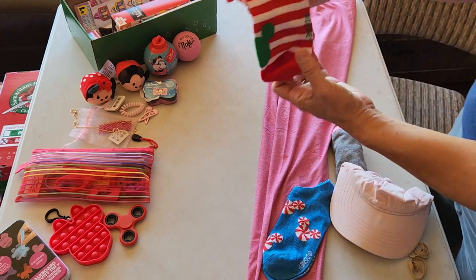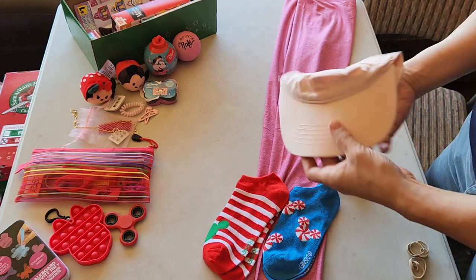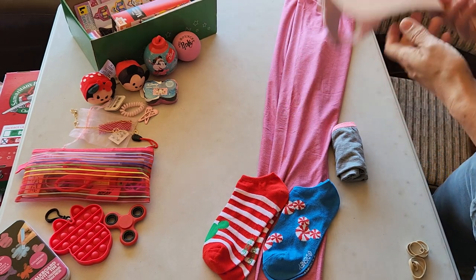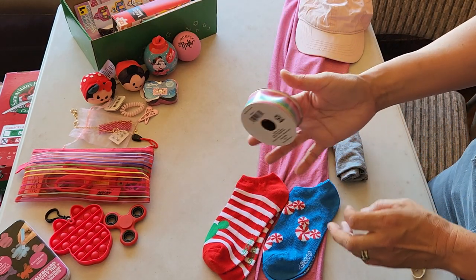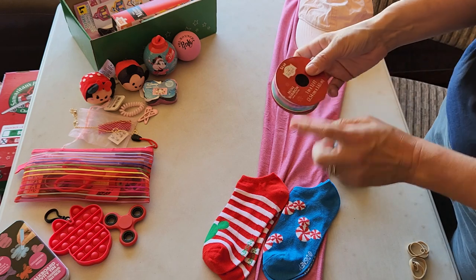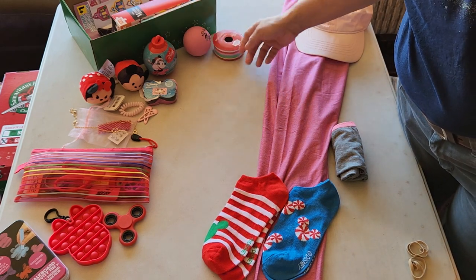Here's some Mickey Mouse socks, if you can tell that's Mickey on there. A hat — just because I wanted something else pink — so a baseball hat. Some ribbon. Got to snatch up ribbon on the after-holidays sales. This one seemed to go well with the colors in this box, so in it went.